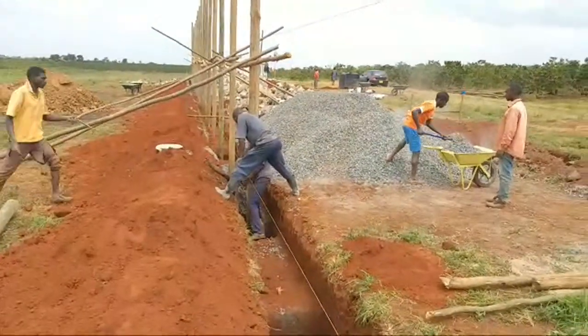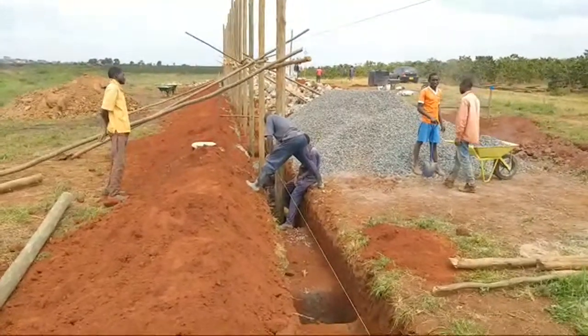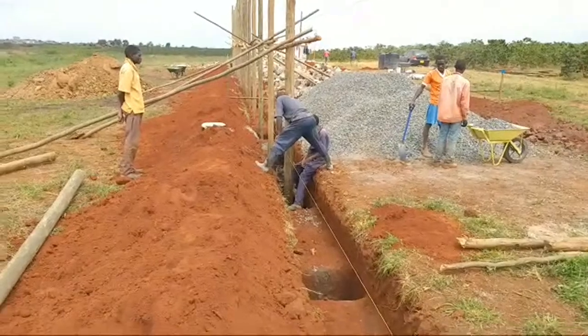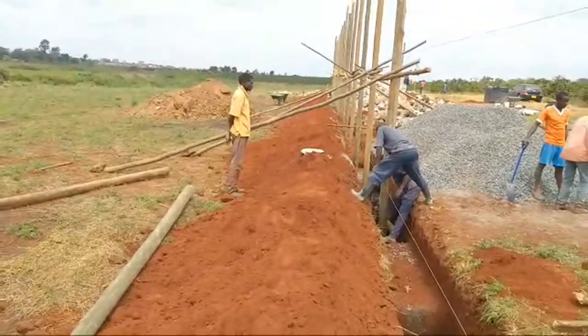It's a mega project and I'm going to bring you the details bit by bit on how the project is done from inception up to when the project is complete. It's quite a huge project and we're just doing the first structure.